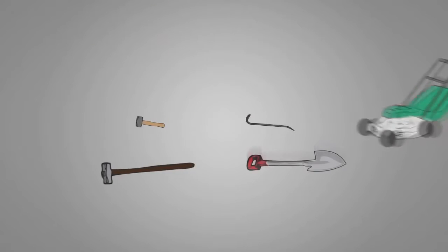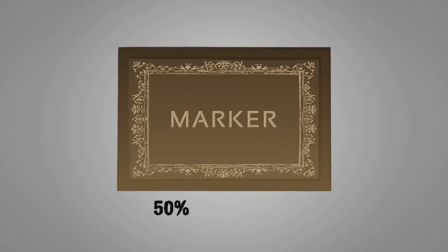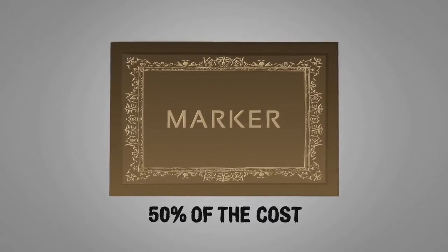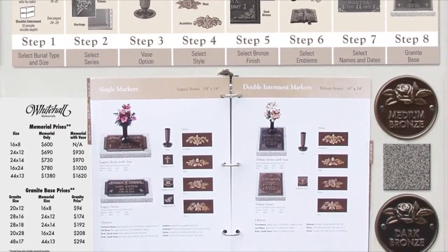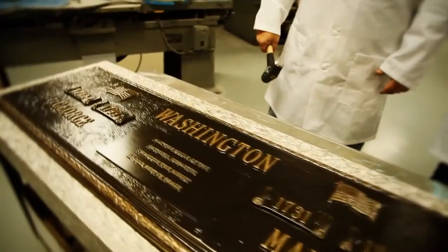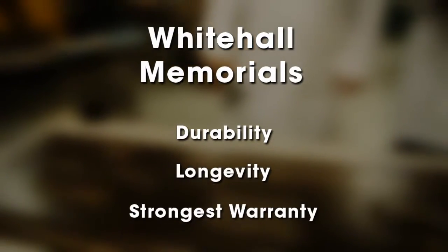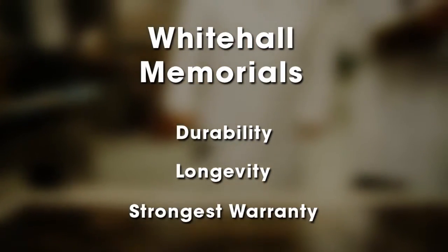Should a memorial become damaged for any reason outside of our warranty, the memorial may be reproduced for 50% off the original purchase price. Lower price, excellent durability and longevity, combined with the strongest memorial warranty in the industry, all add up to better serving your family's memorial needs while improving your bottom line.